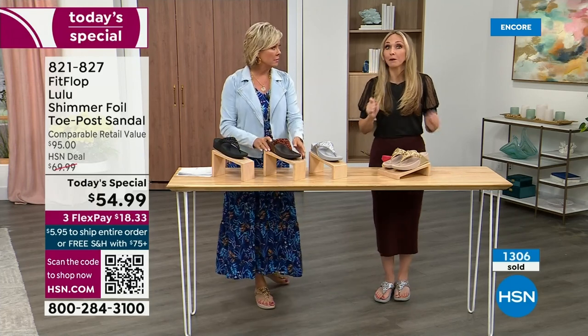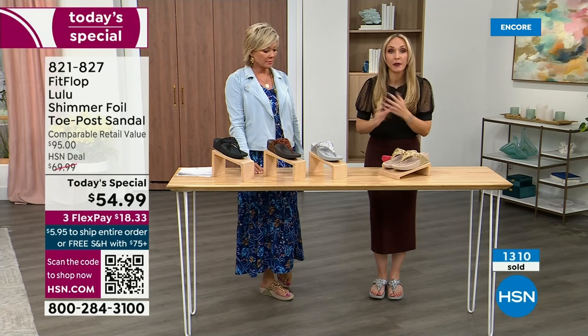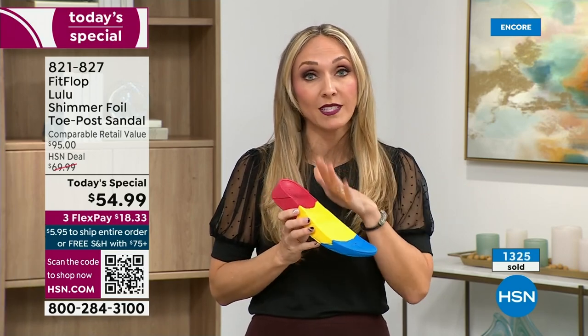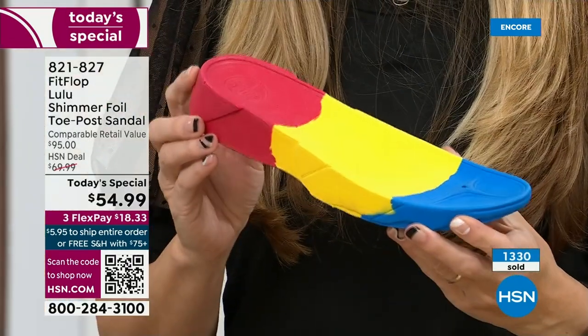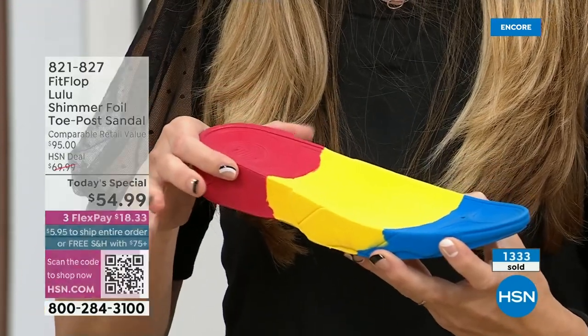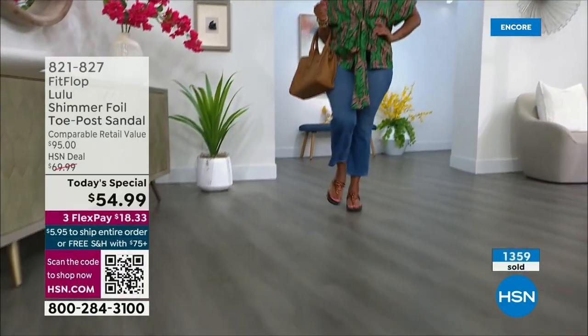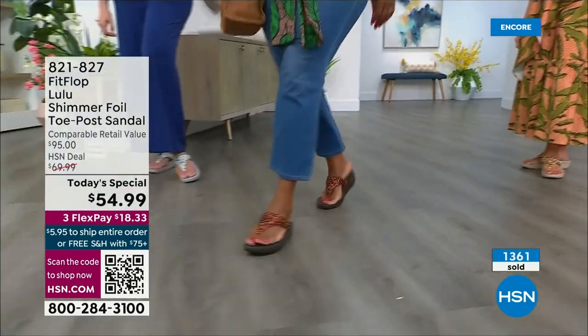FitFlop takes the APMA approval very seriously. Fashion is a big part of what they do, but making sure all shoes start with that micro wobble board technology is paramount, because you could have the cutest shoes in the world but if you're not supporting foot health, you've lost your whole mission. This micro wobble board is that triple density foam. There's some cupping at the heel, a bit of a wedge, and that inch-and-a-half lift is to properly align your foot. If you're flat on the ground, you're leaning back and not giving a proper strike pattern when you walk.